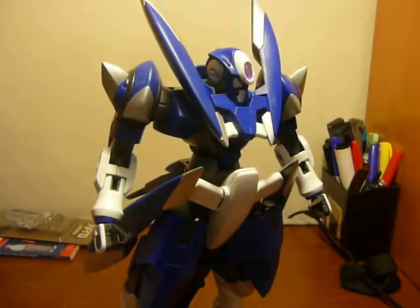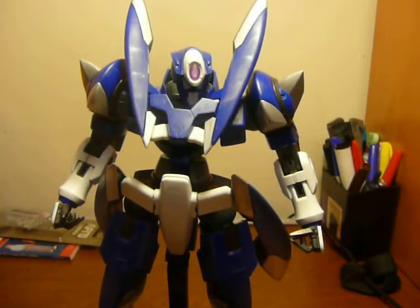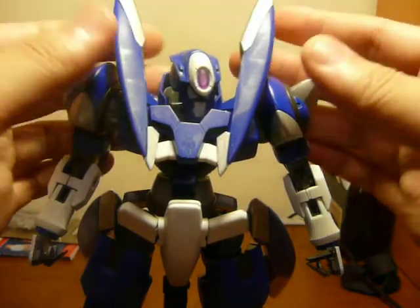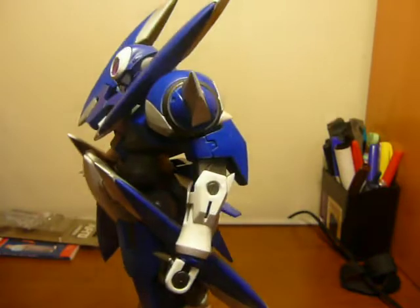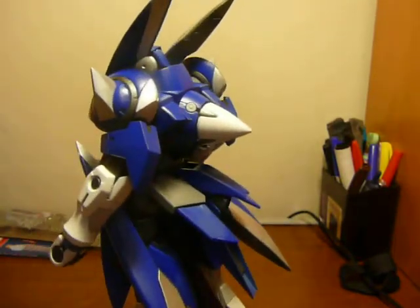It seems that it was the polycap in his ankle, not his actual ankles or his feet, that were causing the fall over. So I'll take care of that later. I did give it a flat coat, so it's not nearly as glossy as my other customs.